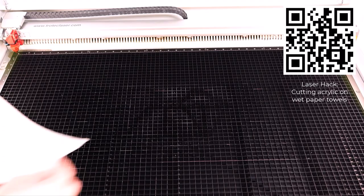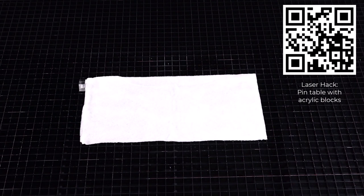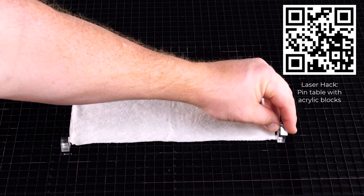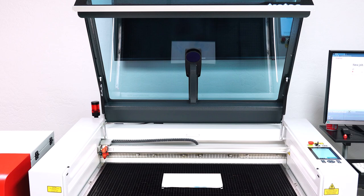Now to cut the 10 millimeter acrylic sheet using my wet paper towel laser hack — scan the QR code for this laser hack video. Place pin table blocks onto the cutting grid using my pin table laser hack — scan the QR code for that video. Then place the acrylic over the wet paper towels onto the acrylic pins and focus the laser onto the acrylic surface.